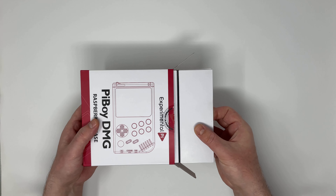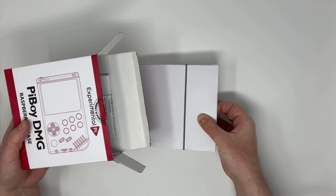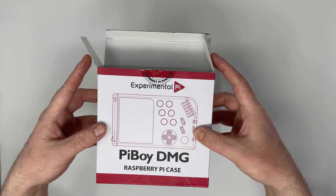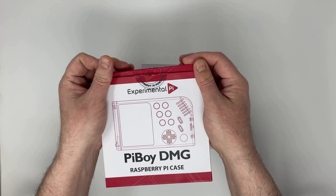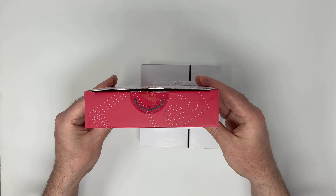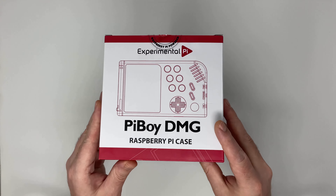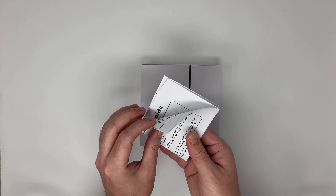For those who are not familiar with Raspberry Pi computers, they are essentially a mini computer without a case — like a phone without the screen or housing.